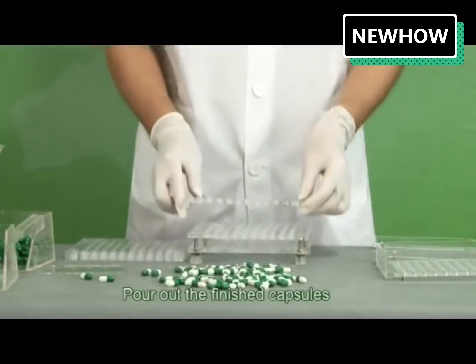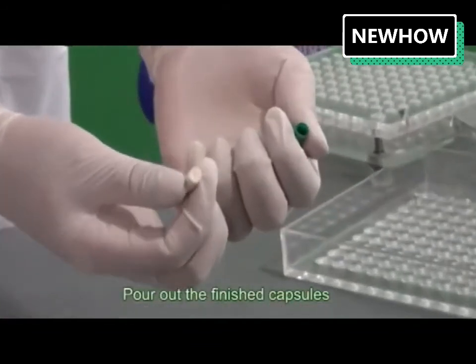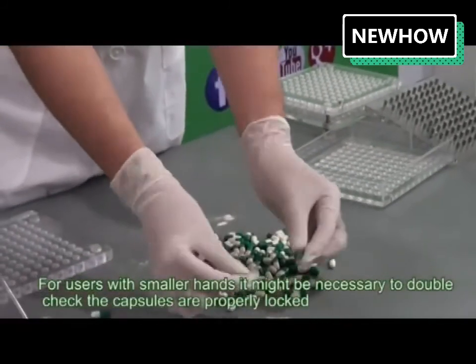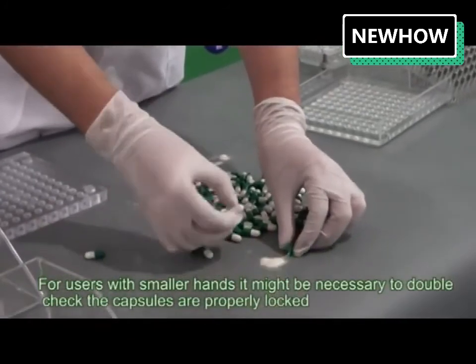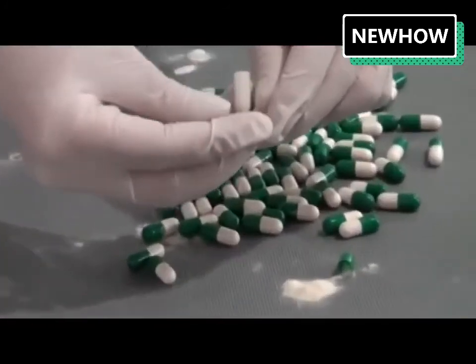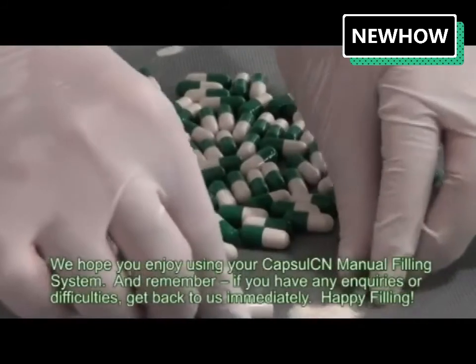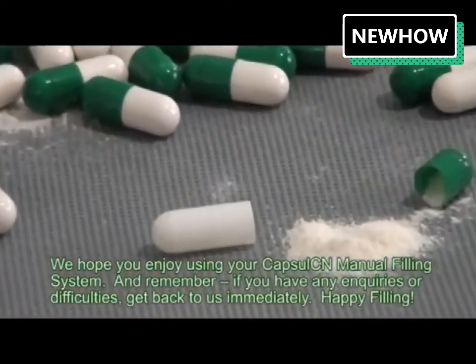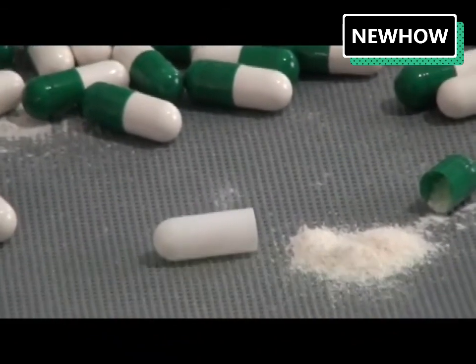Pour out the finished capsules. For users with smaller hands, it might be necessary to double check that the capsules are properly locked. We hope you enjoy using your CapsuleCN manual filling system.